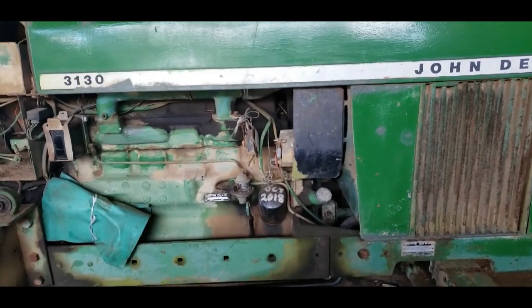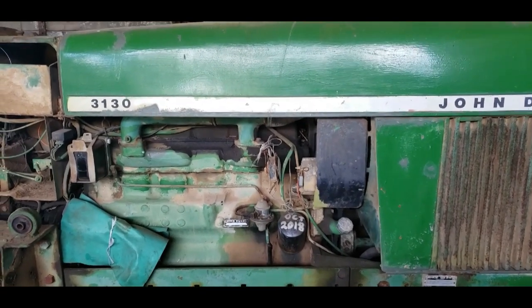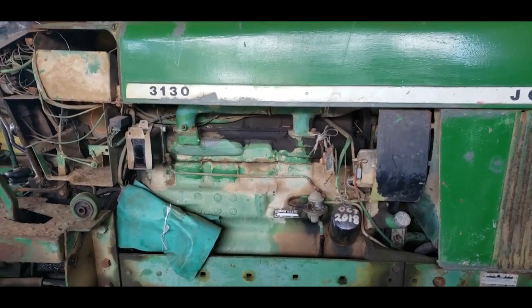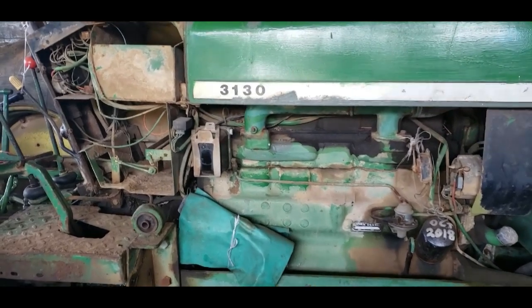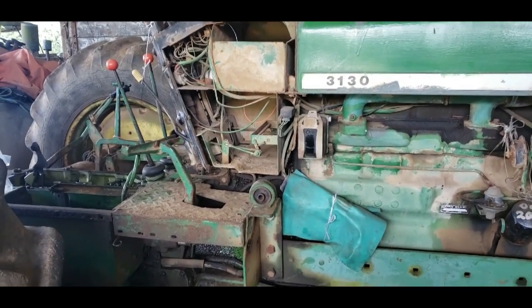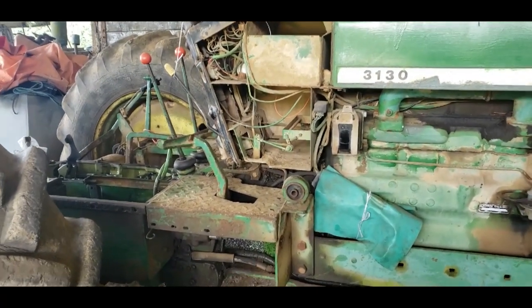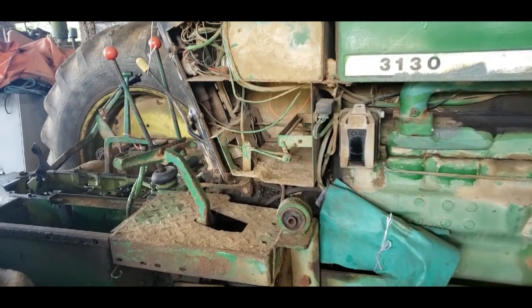I just thought I'd show you our repair we're doing on the farm to a 3130 tractor. Basically we had a fault in the gearbox where we couldn't get reverse or high ratio, so we thought we'd take the top off.